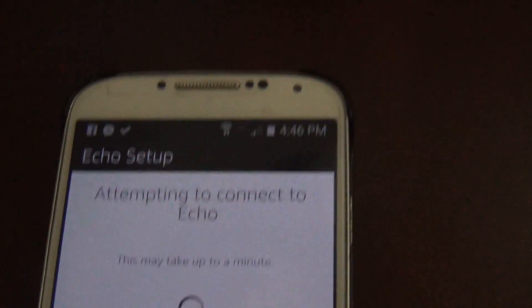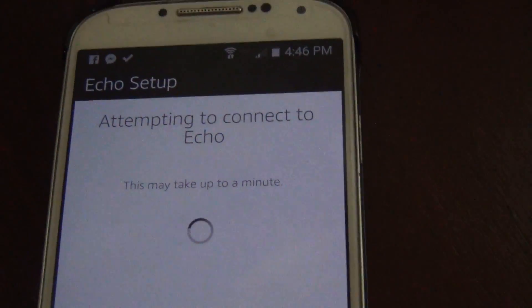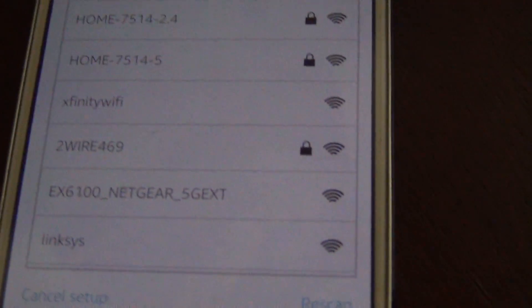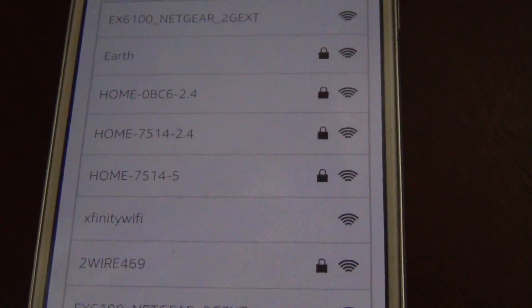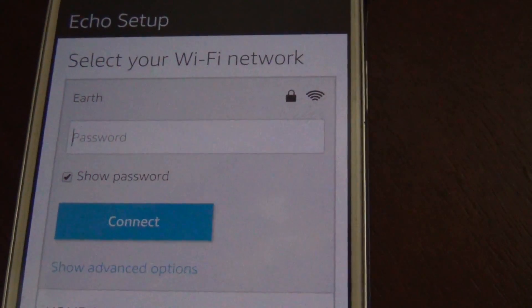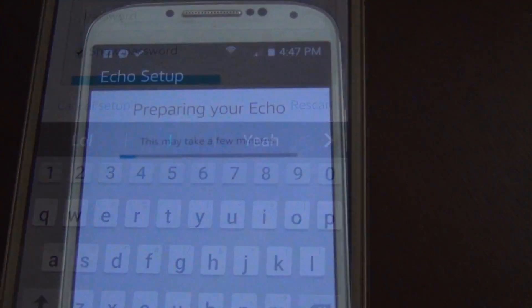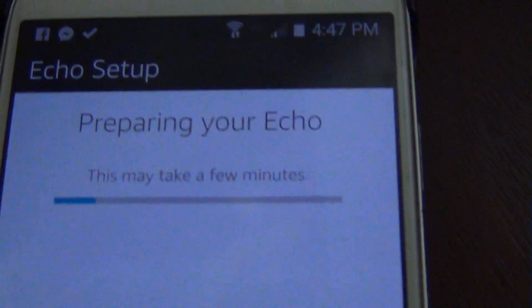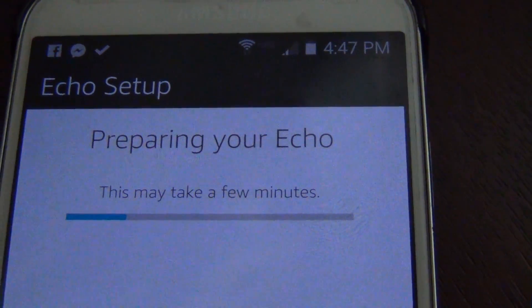You've connected to Echo — go ahead and finish the setup in your Echo app. Now we're connected and it'll give us an option to do some settings. As we can see, we can select the Wi-Fi network, so I'll go ahead and select mine. I'll skip past my password here, but once you've put in your Wi-Fi password it's going to prepare your Echo to be set up.